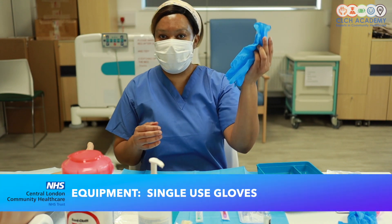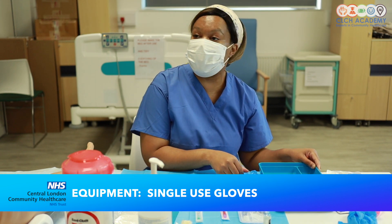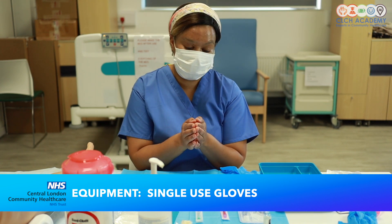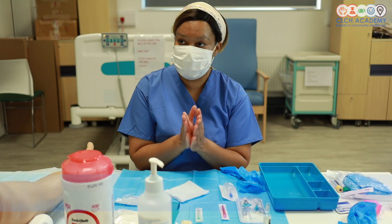I've also got a set of gloves, and you can choose gloves of your choice. However, I will suggest specifically for cannulation that you choose gloves that are as tight fitting or as close fitting as possible, otherwise it does become a little bit fiddly when we are doing dressing application and it can result in a messy dressing.